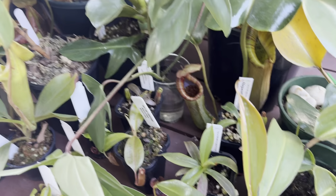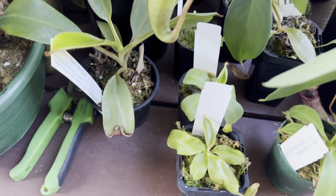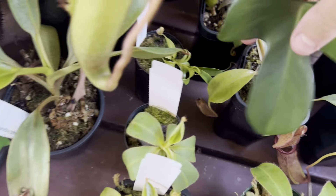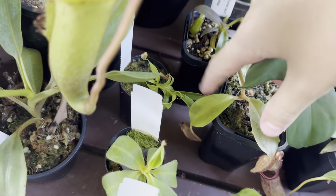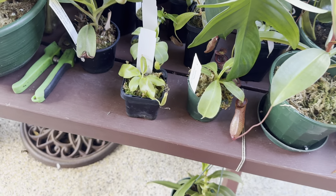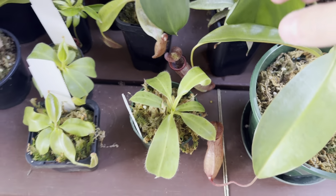The new plants are doing quite well. There's a new leaf on my chaniana, and the jamban is actually going quite well. I haven't put my Nepenthes falavas out here yet — I'll do that after this video. Glandulipha has got a new leaf on the way.